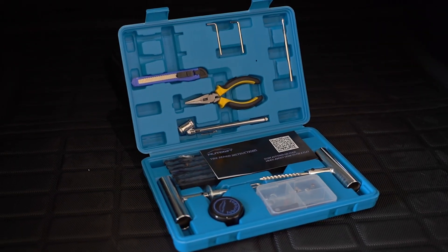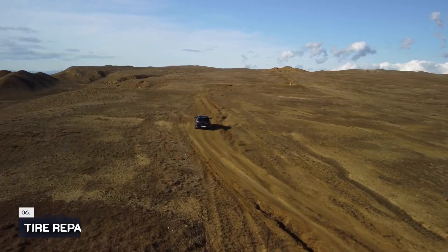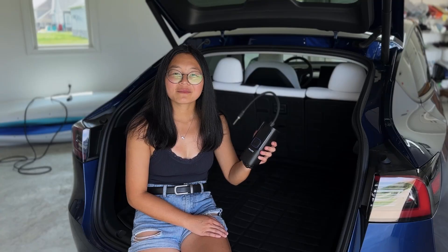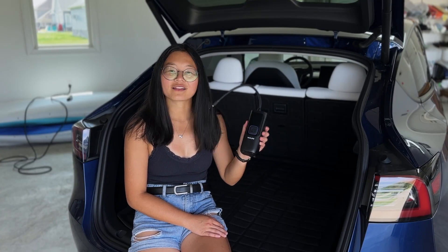Teslas don't come with a spare tire, so we recommend ordering a tire repair kit. We plan to go on a lot of road trips and would hate to be stranded because of a flat tire. We also recommend ordering a portable air compressor with this purchase. We have this one by Vac Life.